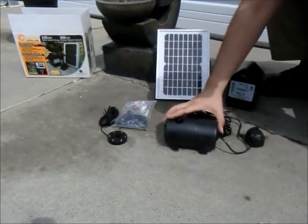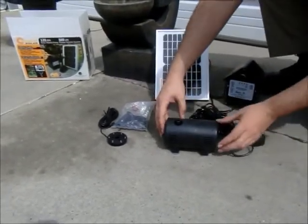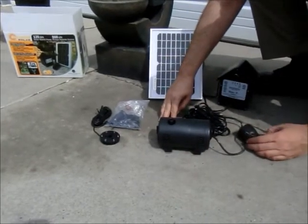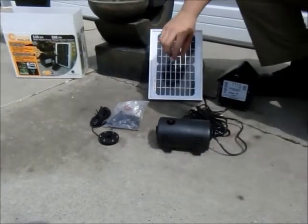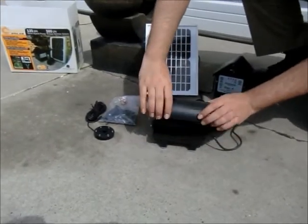The heart of the system is the pump. When you open the package, you'll see this pond housing that holds the pump unit inside, should you choose to use this in a pond environment. To open the unit, simply push into the tab and you'll find the pump inside.